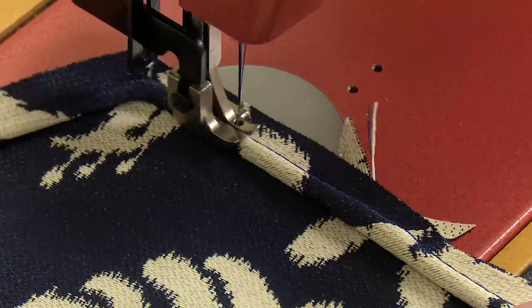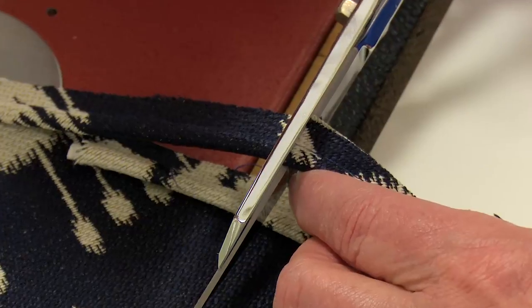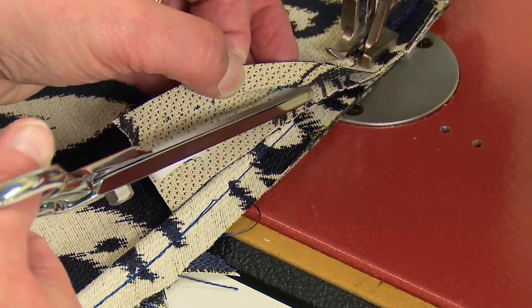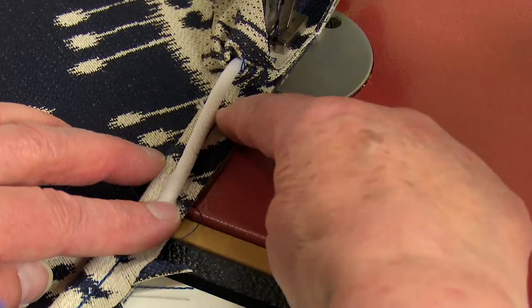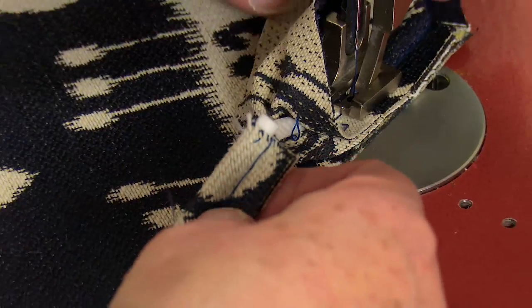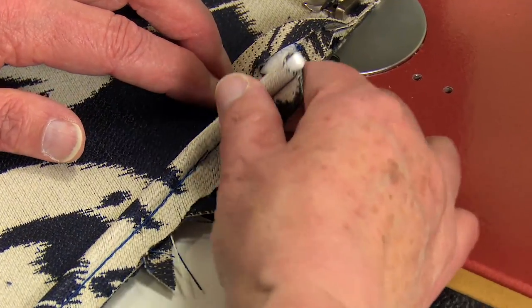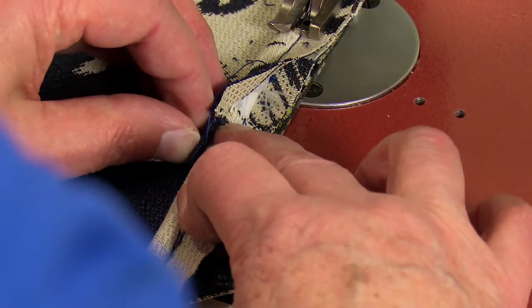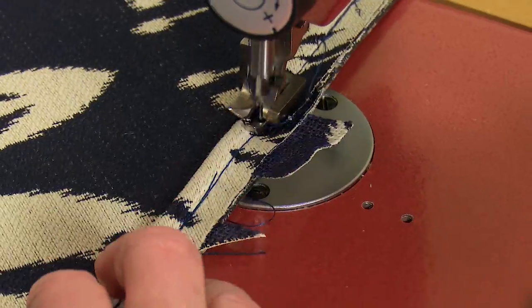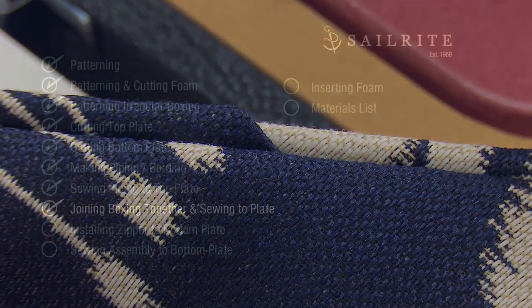Back to sewing. When you get back to where you started, leave about two or three inches longer than where you started and open up the stitching. Cut the cording off even with the spot where you started. Fold this extra length back on an angle or on the bias, tuck the starting piece in, and wrap the other piece around it and finish stitching. Our piping is now sewn to the top plate and it looks great. Up next, we'll join the boxing together.